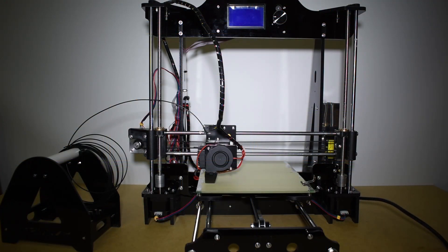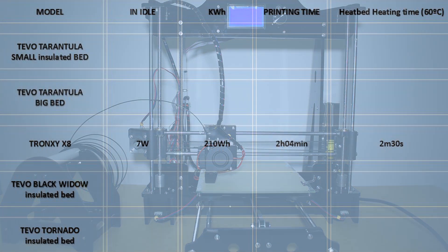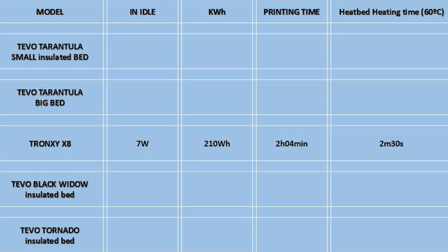For the Trunxy X8, I recorded 7 watts while in idle and a total of 210 watt-hours for a printing time of 2 hours and 4 minutes, and it took 2 minutes and 30 seconds to reach the set temperature.